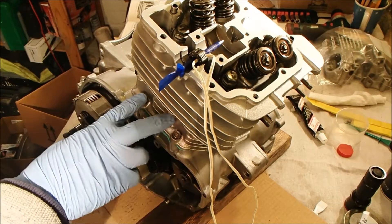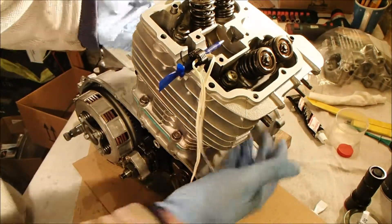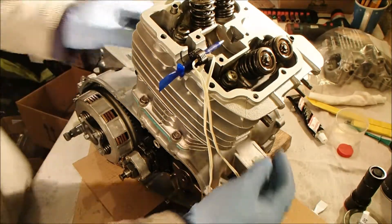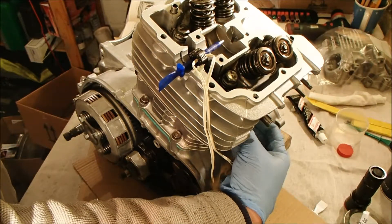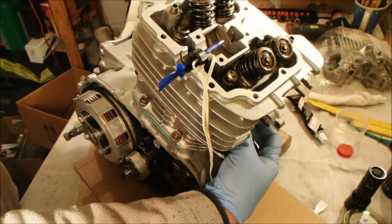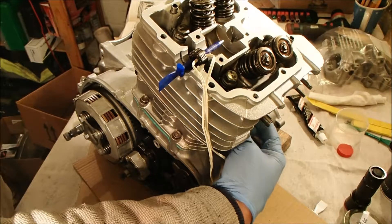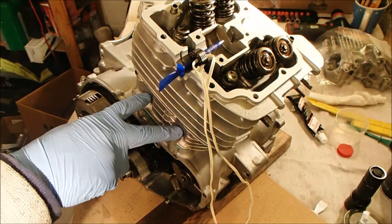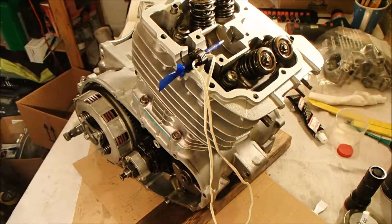Now I have to tighten these two 6mm nuts here, one either side of the cylinder. They're supposed to be torqued up to spec but I can't get a torque wrench in there, so I'm just going to have to use my expertly calibrated hand. I'll tighten them to what I can best guesstimate — basically I'm just not going to over-tighten them. They can always be tightened later, but it's very difficult to sort out if I strip the threads.